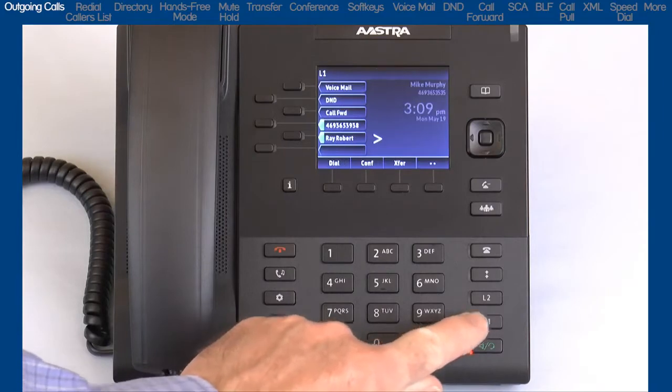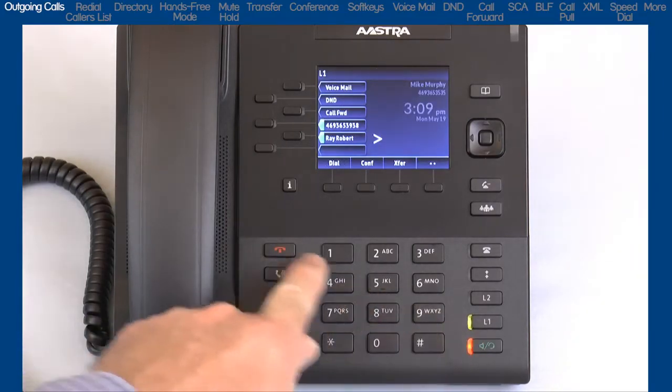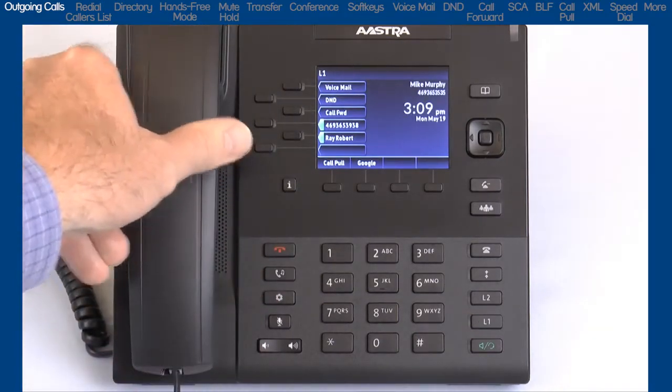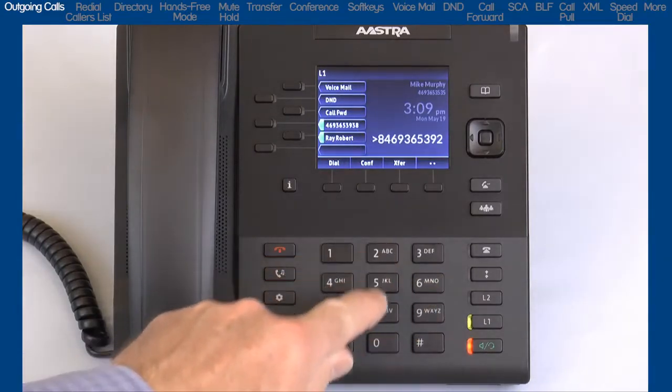To make a call, you can press the line button, or the hands-free button, or pick up the handset to get dial tone, and then dial the number. Or, with live dial pad turned on, you can simply dial the number and automatically use the hands-free function.